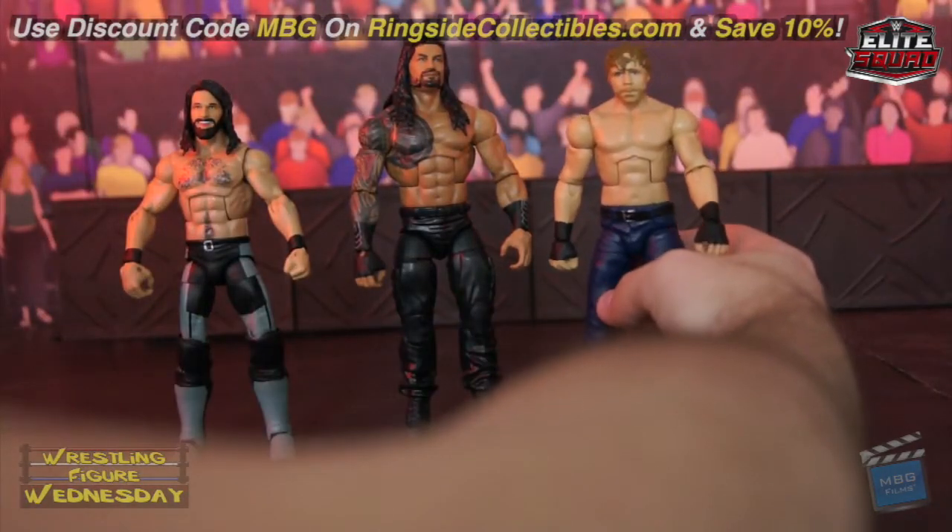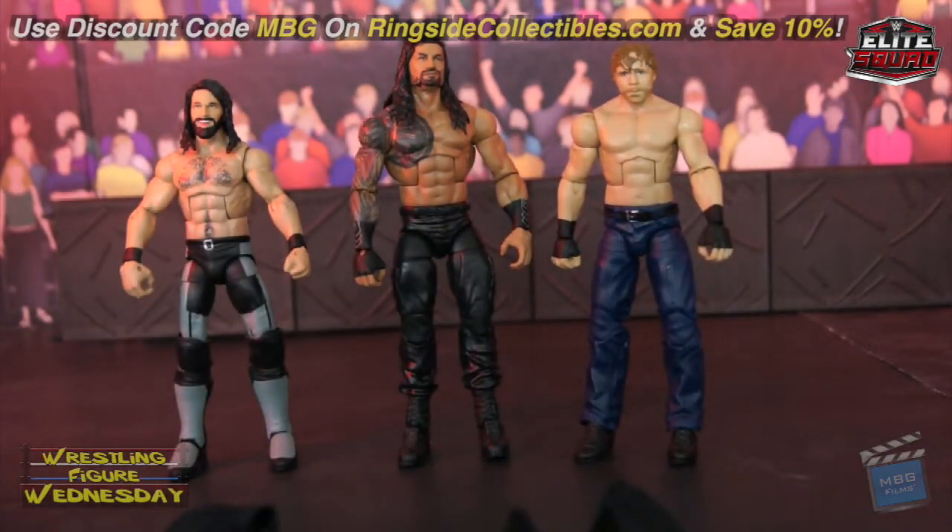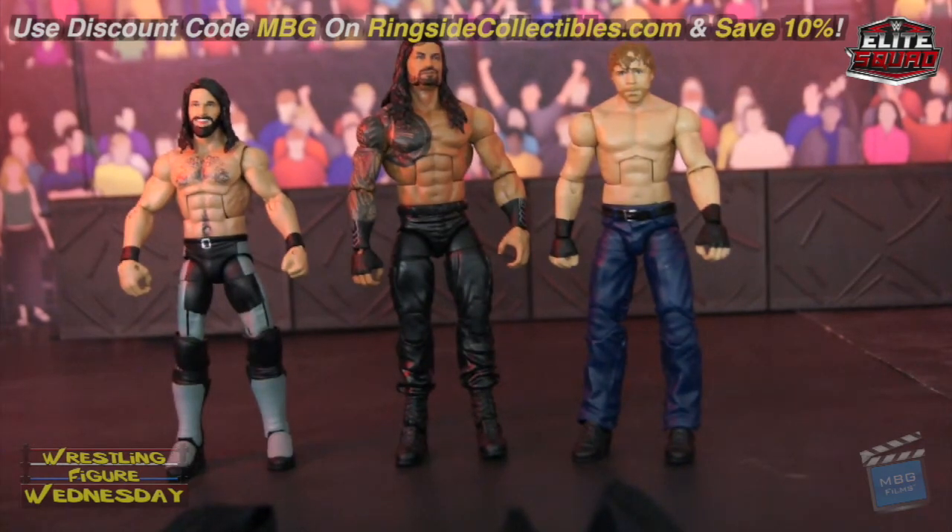If you love The Shield, this is a good set to pick up — it's more of a display piece honestly, because they have so many figures already. Regardless, these are newer updated versions of them, so you get what you get if you want updated ones. Although the newer Elites coming out look much better I think. You can get them on RingsideCollectibles.com — save 10% with discount code MBG at checkout. I'll see you on the next episode of Wrestling Figure Wednesday.